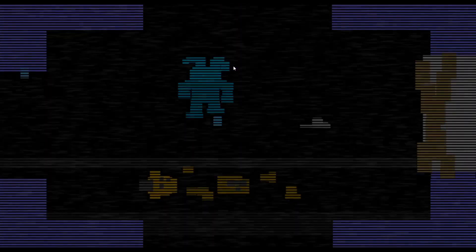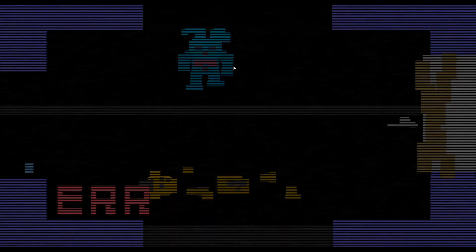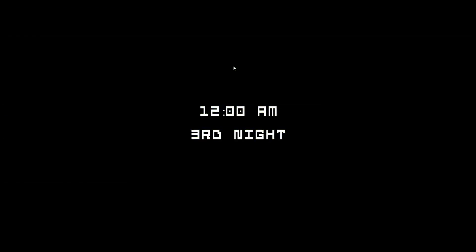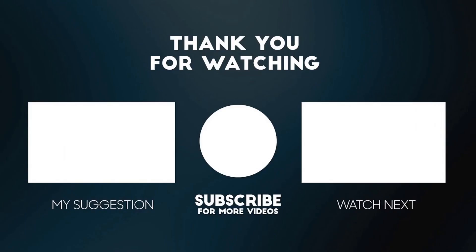Ready? You died. Alright, bye guys! What's up lads, my name is Ragnarok and it seems you've reached the end of my show. If you liked it you can subscribe, and I'll be seeing you guys in the next video — bye!